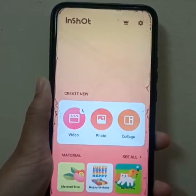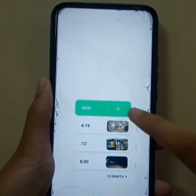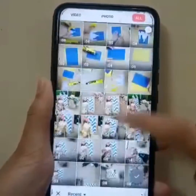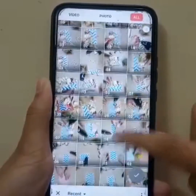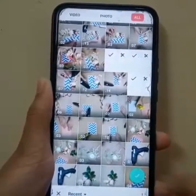Then you will observe three icons: Video, Photo, and Collage. Click on the video one and select New. Then you can select all the images or video clips that you want your video to be a part of. I'm going to select a few and then click on the tick button.